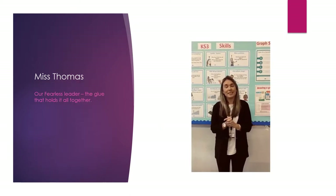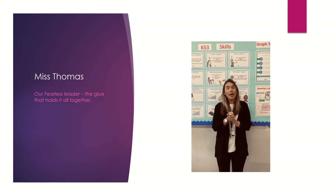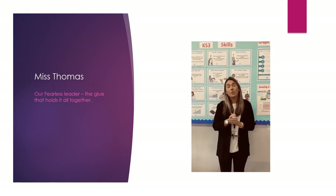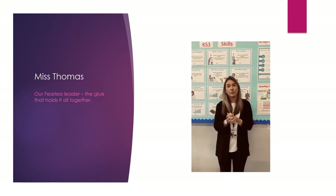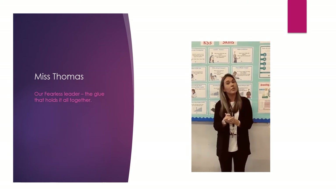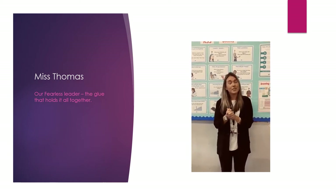Hello, I'm Ms Thomas, Curriculum Lead here for Science at Chepstow School. I hope you enjoy meeting the team and getting to know us a little bit better. We've put together a few demonstrations for you so you can see what goes on here in the department and some experiments that you might participate in in the future. Hopefully you enjoy it. See you soon.